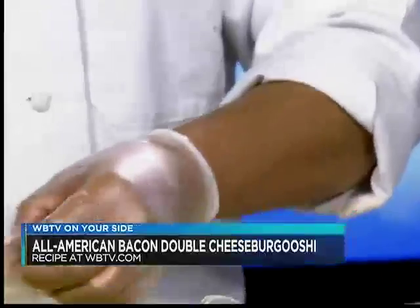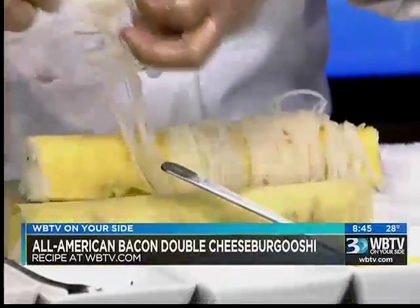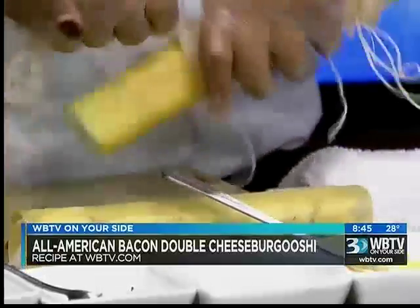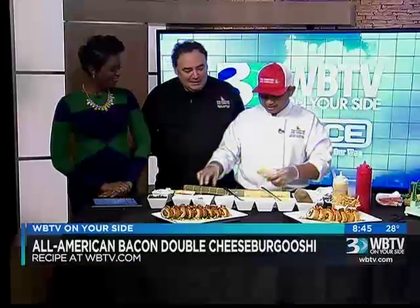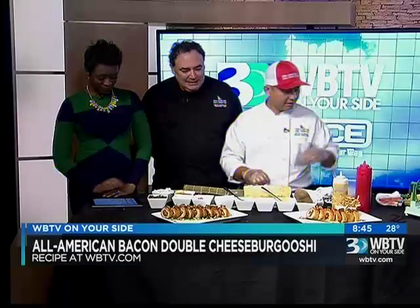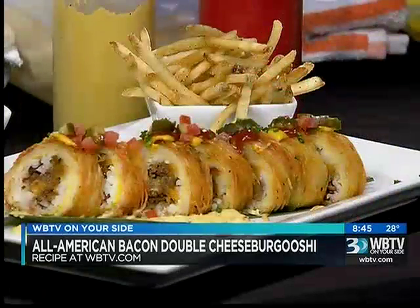Wrap that all up and give it a good deep fry. Yeah, we deep fry it, and then we put on top of it ketchup, mustard, pickles, and tomatoes. Is it served with a side of fries? It's served with a side of french fries. Originally we didn't serve it with french fries, but guests kept asking for them. That's perfect — the All-American Bacon Double Cheese Burgushie.